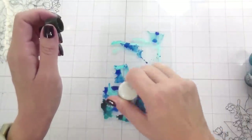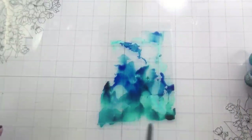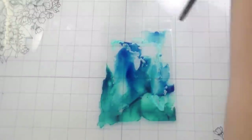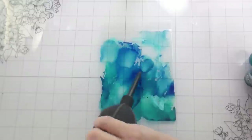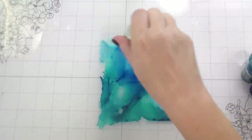I just wanted it darker toward the bottom and lighter towards the top, because that's how I'm going to do my other background. I used the Tim Holtz hand tool to blow it around until I was happy with it. I did go back in and add more of that blending solution just to get it to move around a little bit more.